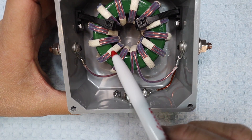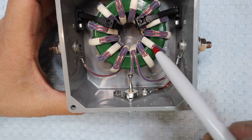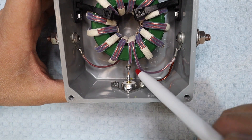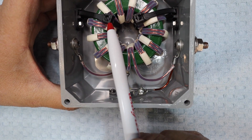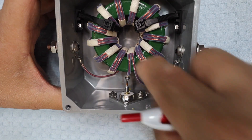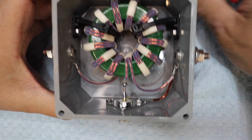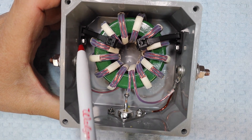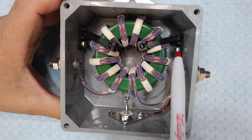It looks like it's wound one, two, three, four, five, six, seven, eight, nine, ten, eleven, twelve turns. It's pretty stout — can't move it. There are two zip ties to keep the toroid from shifting, and it's secured on both sides, the left and the right side.